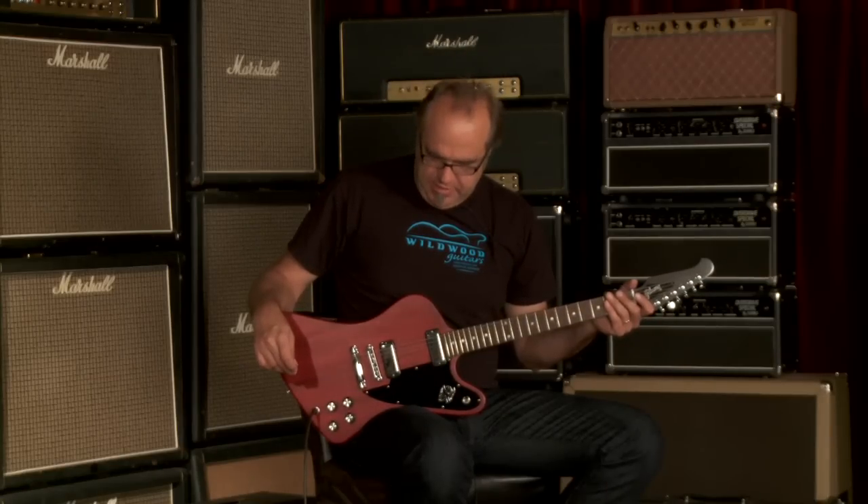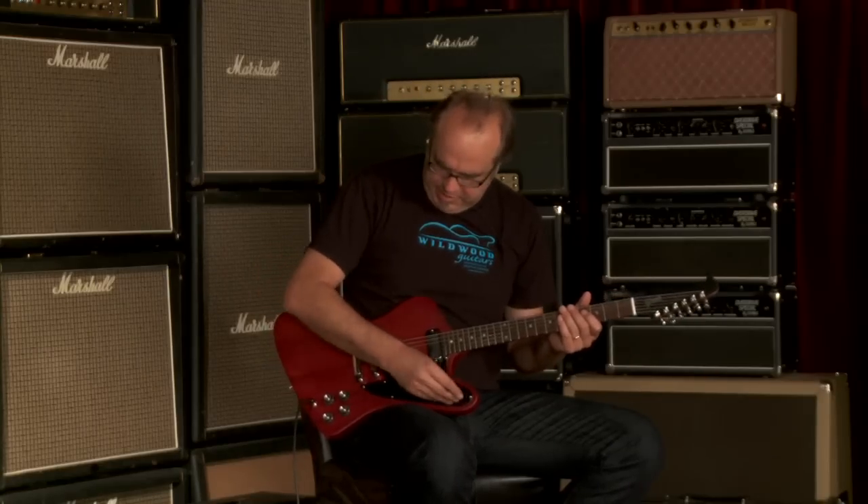You just heard the neck pickup all by itself. I love these because they're single coil-ish, but they're quiet because they're humbuckers. Let's go to both pickups together and see what we got going on here, shall we?